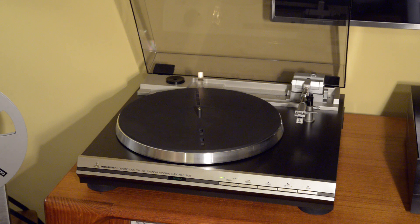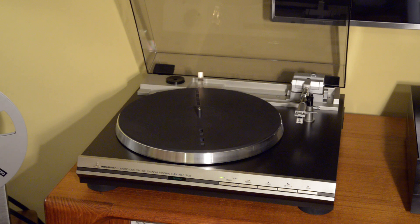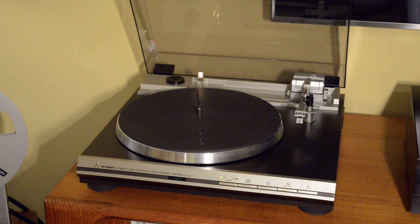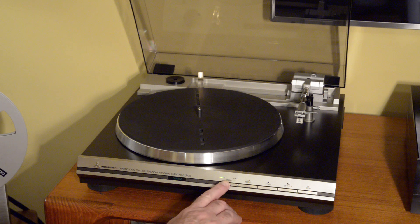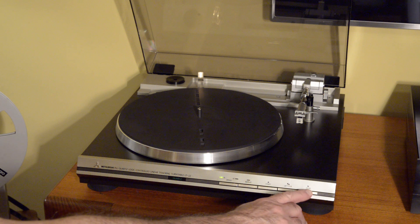Let's go ahead and do a little demo. We powered on by freeing up the tonearm with the latch. The controls are: speed, repeat, start, lift/cue, and stop. Start and stop also double as your cueing buttons when a record is on there.